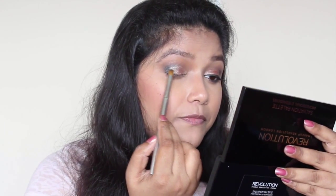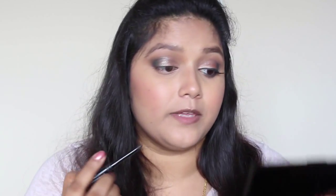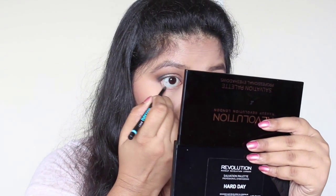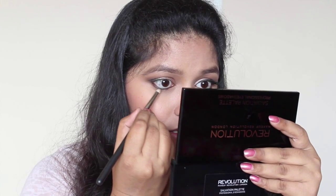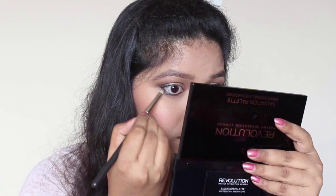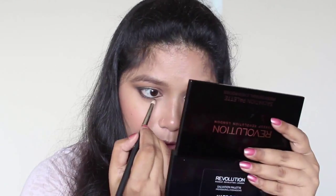To line my lower lash line and waterline, I'm going to use this brown kajal from Blackmail, and I'm going to use the same gunmetal shade to smudge the liner. Then I'm going back with the topaz brown to blend out the lower lash line.